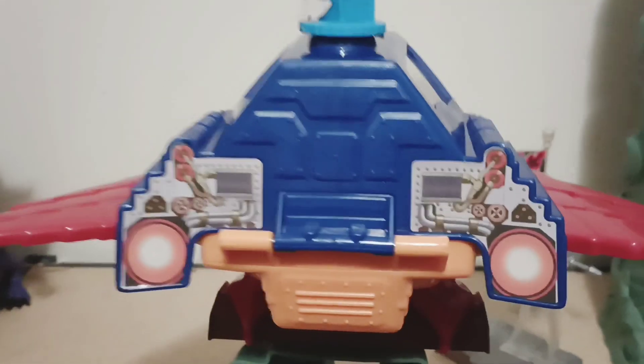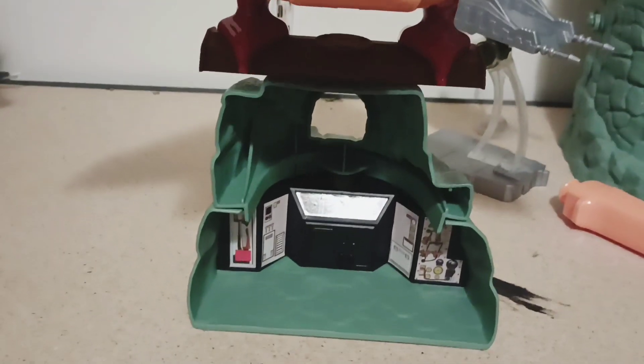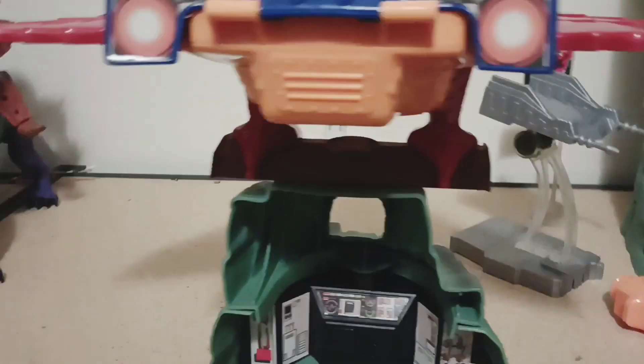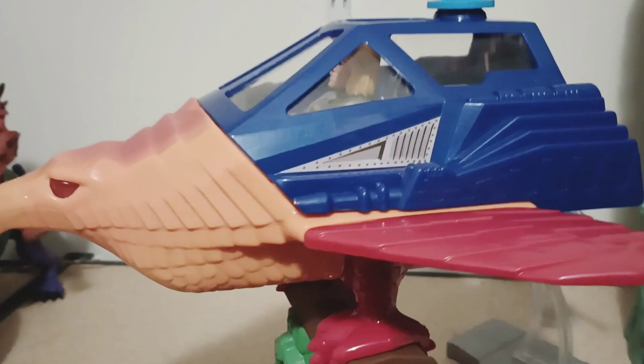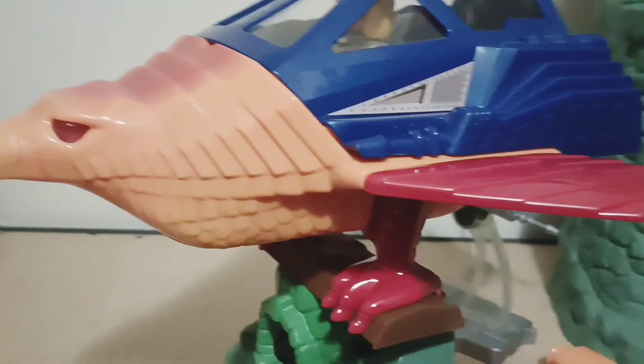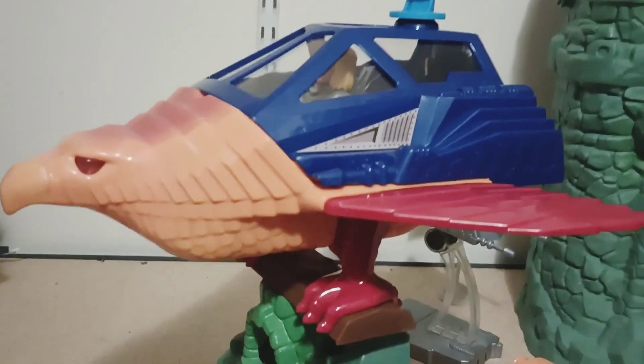Doesn't feel like it's going to break. This is what you get. That's my biggest gripe about it — it's a good looking vehicle, real good looking vehicle.